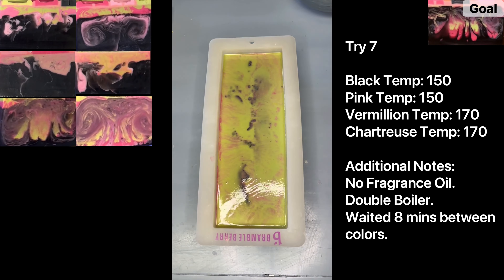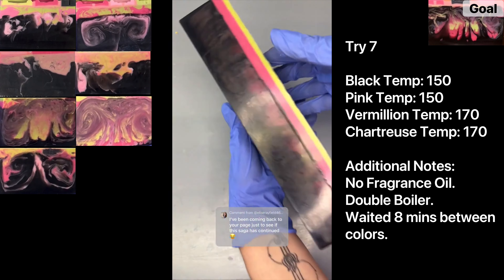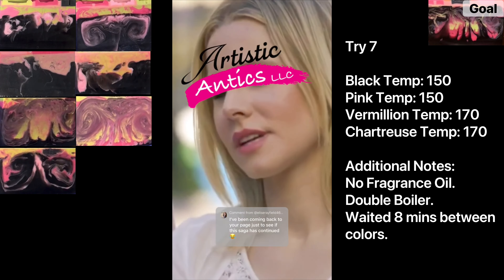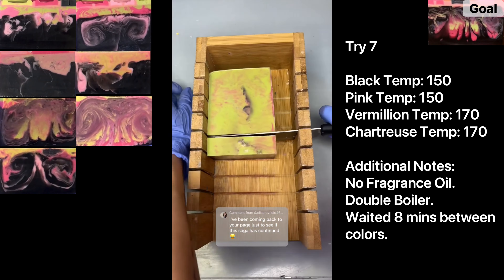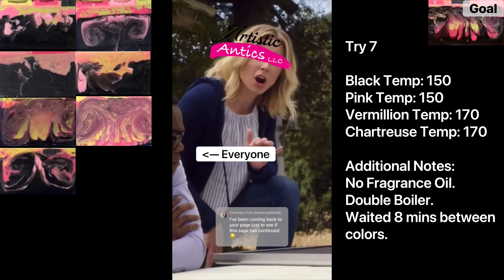We'll see if not using the spoon provides those chunky swirls. This soap needs to set overnight before I cut it. Welcome back to try seven. Looking at the bottom — no color, a little bit of a red flag — but the sides look pretty good. Let's slice into it. I'm not mad, just disappointed. I want to tweak a couple of things: I like the temperature for the light pink and black, but maybe make the vermilion and chartreuse a little hotter to encourage them to melt more into the black.